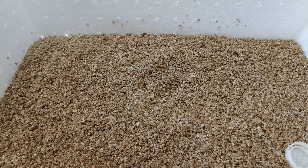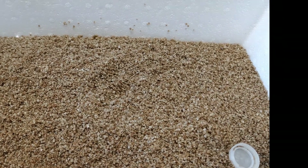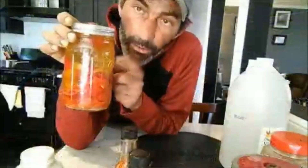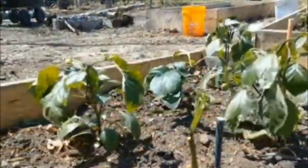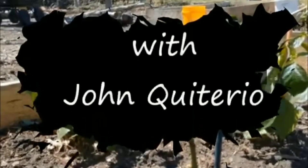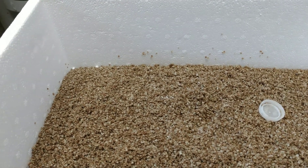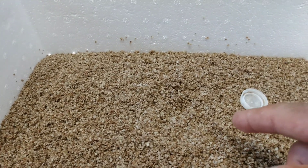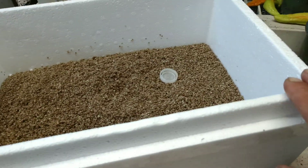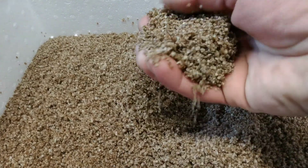What does this look like to you? Any guesses — can anybody guess what this is? The four life cycles of an oyster. What you are actually looking at in this bin right here is 1.2 million oysters.